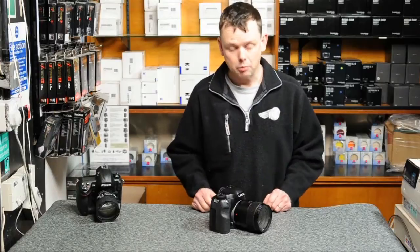Hello, my name is Stu. I work for Robert White, we're a photographic dealer, and today I'd like to show you the new Leica S2 camera.